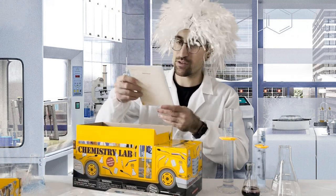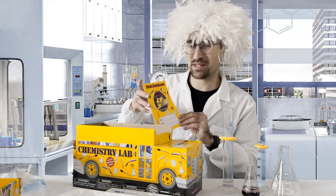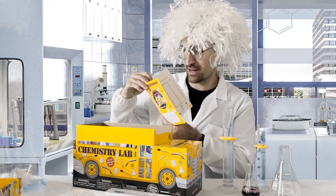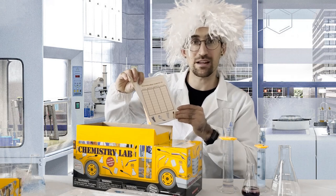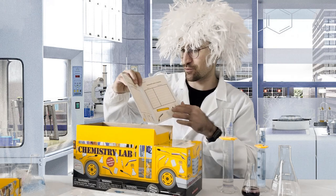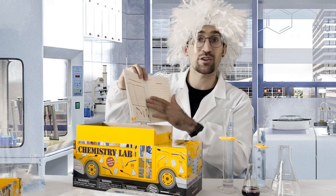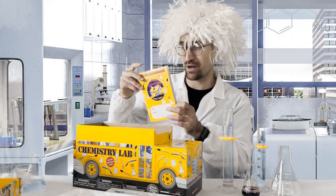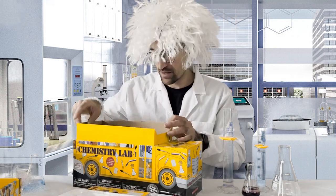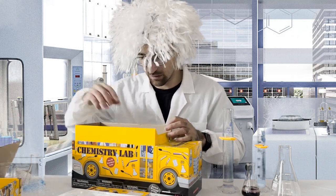Next we have a data notebook. This is a great way, as you go and do experiments, to write down and identify what happened, what data you collected, and what some of the results were. There are different cards in here, and a lot of students have fun doing this at home — you can put in your observations and have a logbook of exactly what happened.